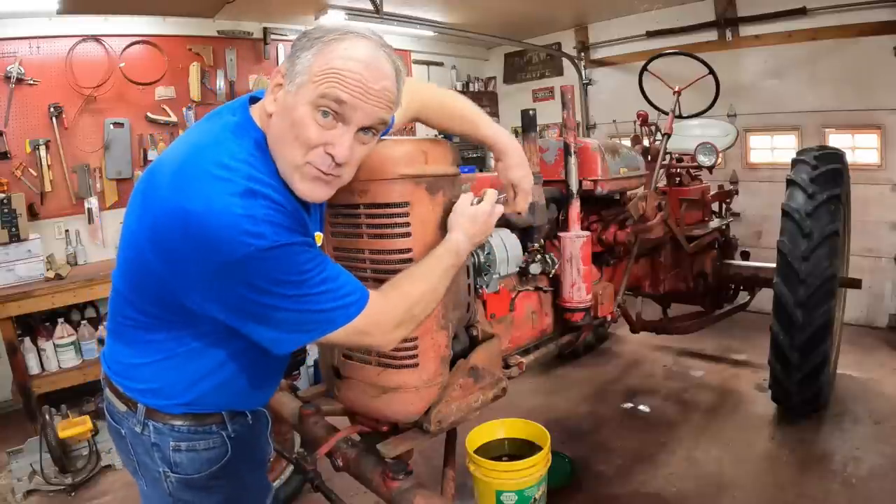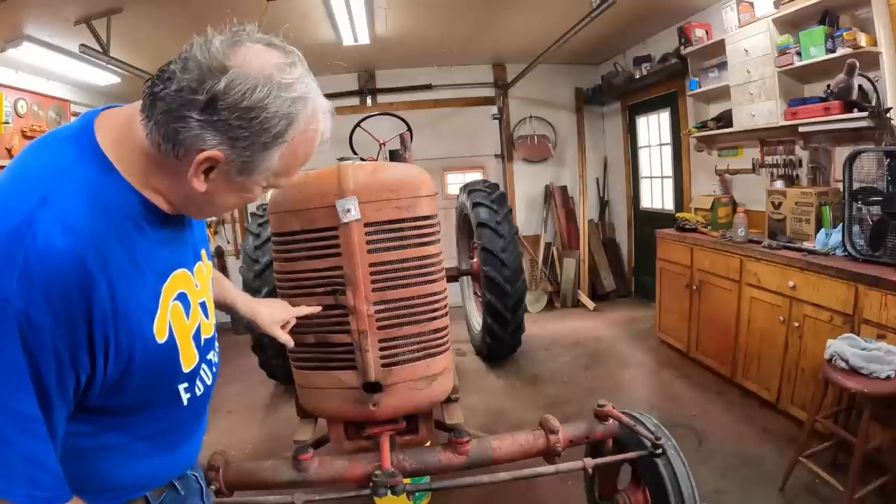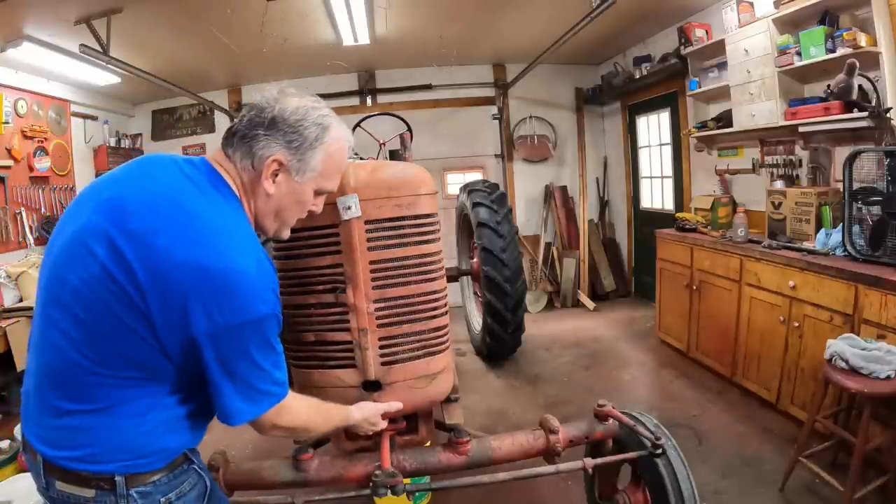First thing we've got to do is remove this cowl or radiator grill, whatever you want to call it. She's pretty bent up. I'm going to have to do some straightening work on this.